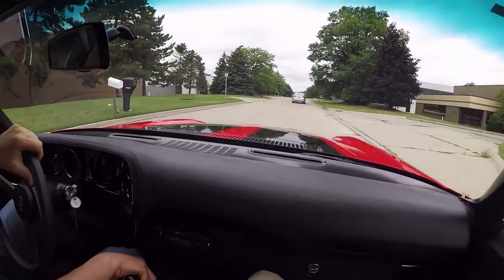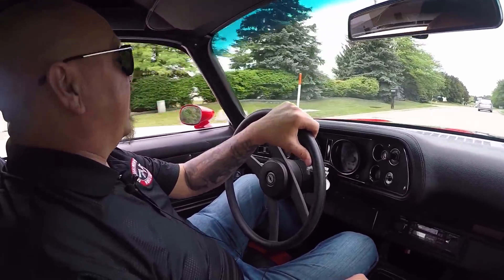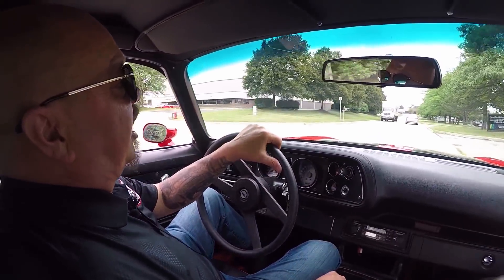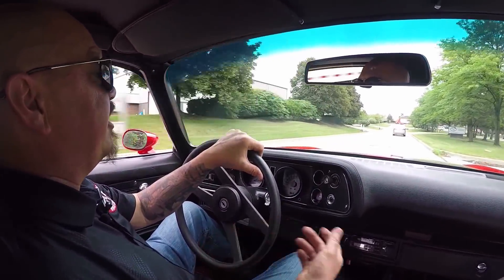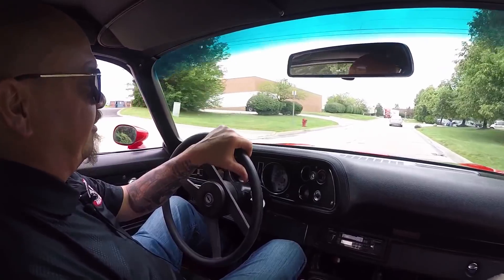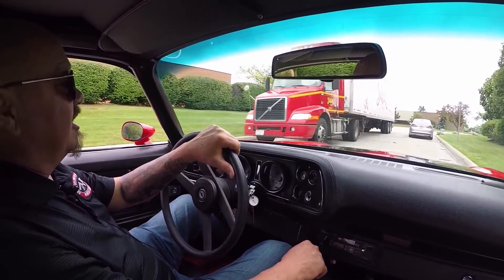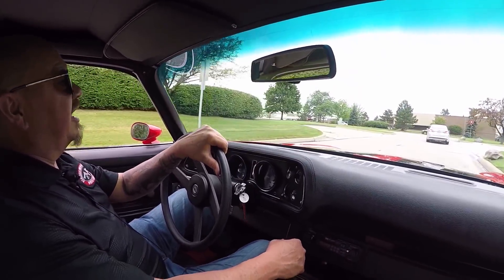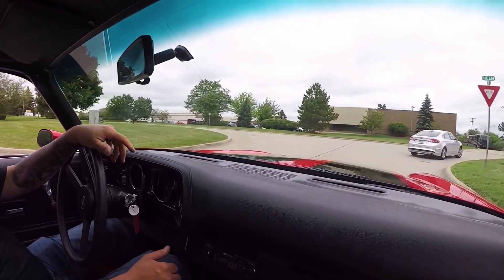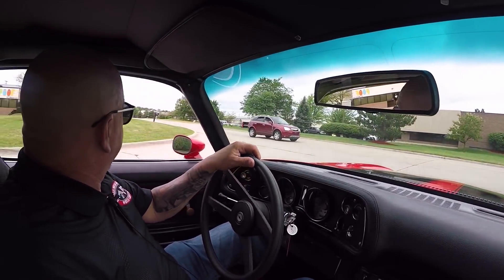If you'd like to check it out or come visit, come on down - we love to have visitors. We sell about 95% of our cars sight unseen, so very rarely do we ever get to meet our customers. So we love it when you come out and visit. Tommy's at the airport right now picking up a guy coming out to check out a car. So please, come on out - we'd love to meet you. And hey, if you see one of us at a car show or something, come on up and see us. We'd love to talk to you - we love meeting our customers.